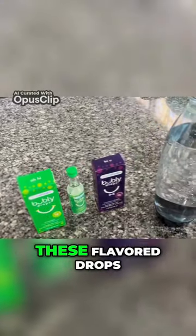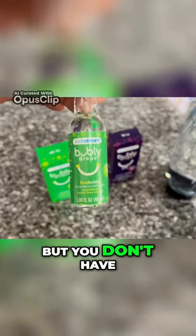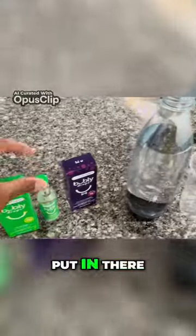It has these flavor drops as well that you can use for the soda, but you don't have to use these — you can buy your own type of drops to put in there.